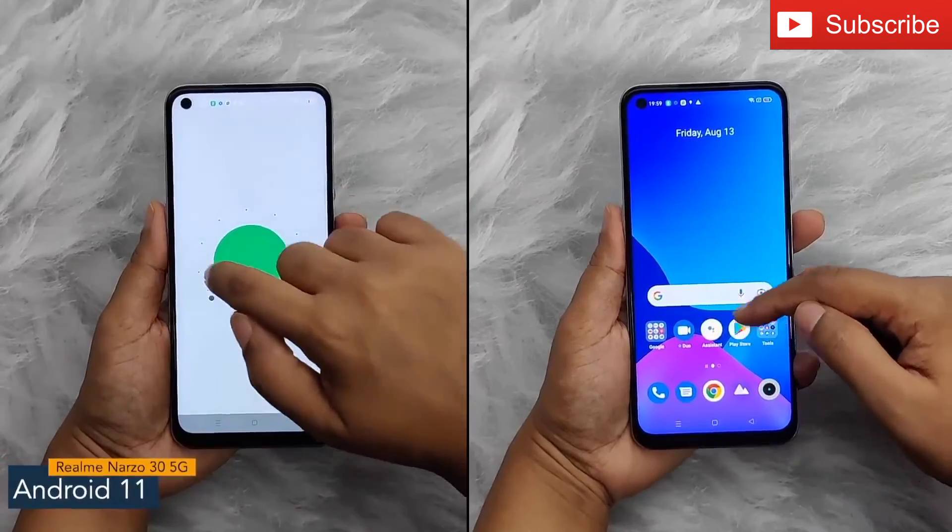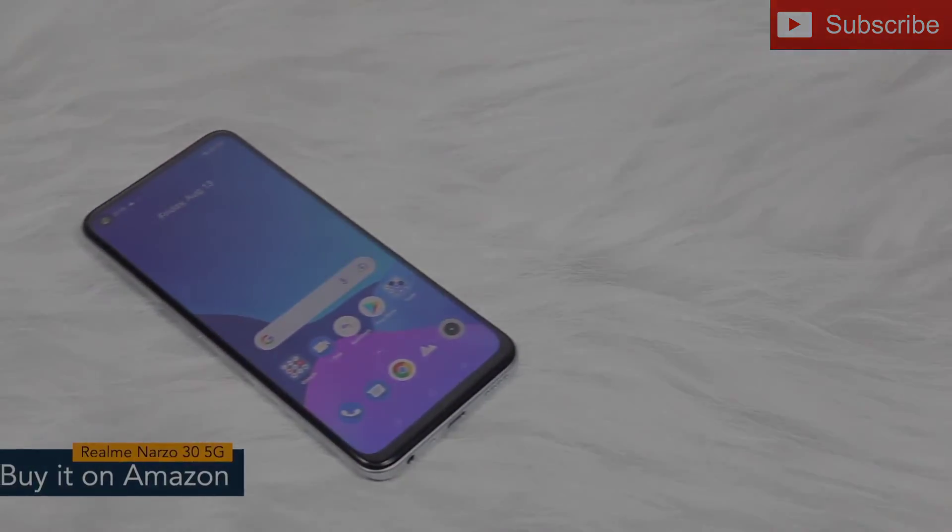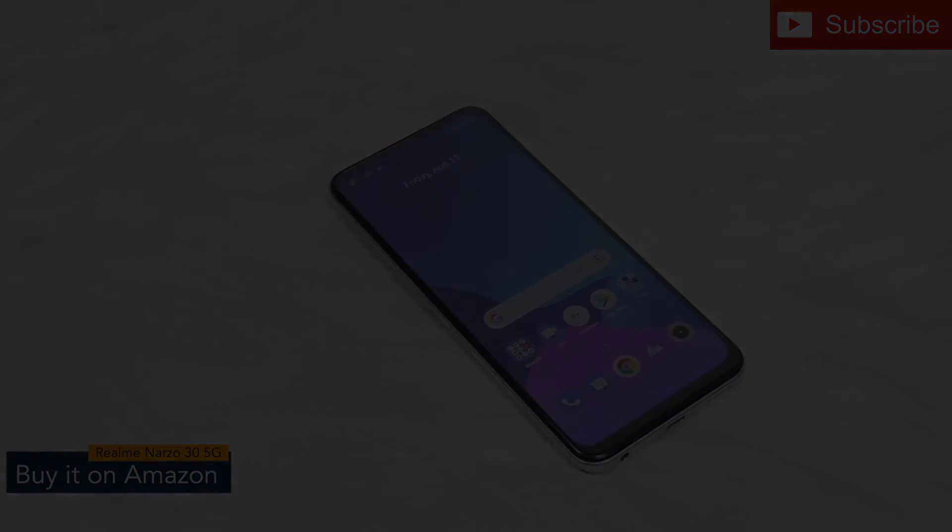The software version of the Realme Narzo 35G is Android 11 with Realme UI. So guys, that's it for the Realme Narzo 35G. Thank you so much for watching this video.